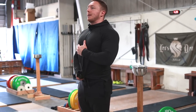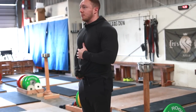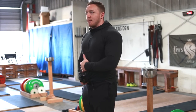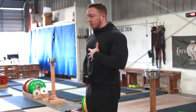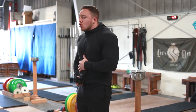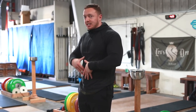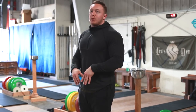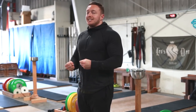So: glute squeeze, breathe out to bring the ribcage down, and then once all my breath is exhaled and my abs are squeezed on, I breathe into this position and brace. That's when my stomach puffs out — I get air in my chest and my stomach, I fill the entire cavity out with pressure, and that really lets me pull in the most neutral, braced, and rigid position.